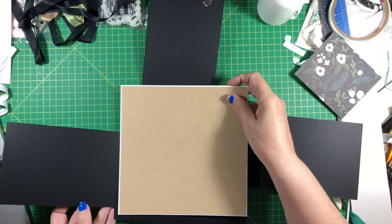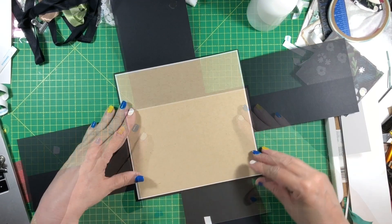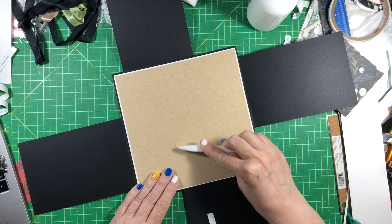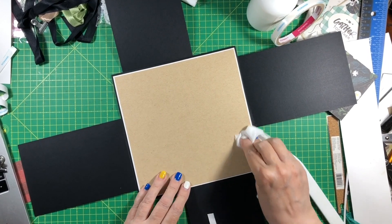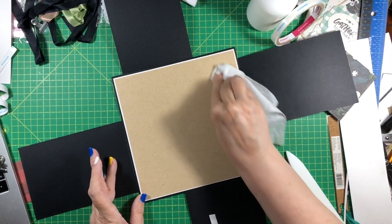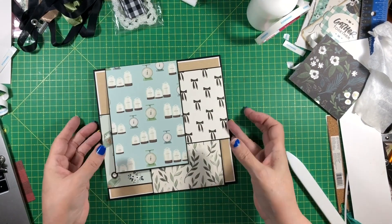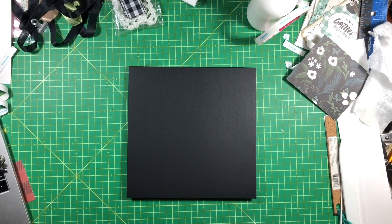Now we have to do this and put it here. Yeah, I like that without the brown — I think it looks nice. There's something really appealing about the linen, the craft, and the black together; it's very elegant to me. That's really pretty, I like that a lot.